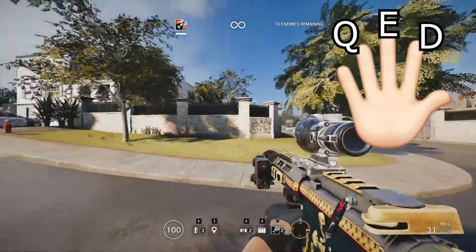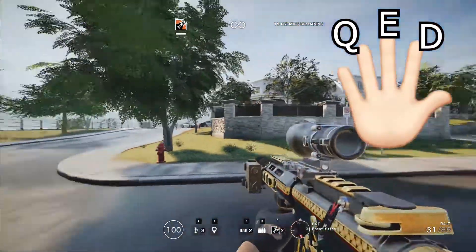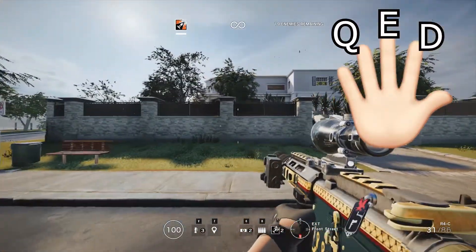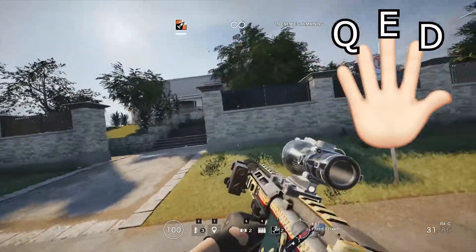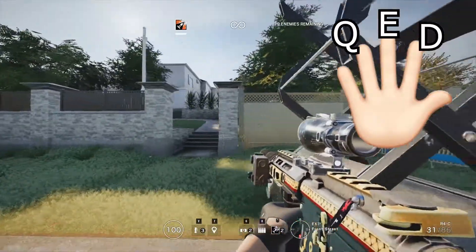It's the same deal going to the right. I hold D with my pointer finger, E with my middle finger, and Q with my ring finger. Lean to the right: middle finger E, then Q with the ring finger. Just keep doing that until it gets faster — middle, left, middle, right, middle, left.